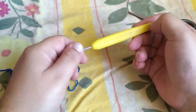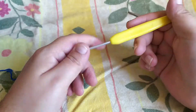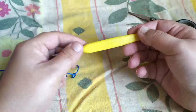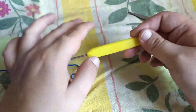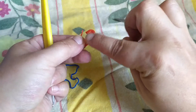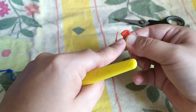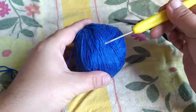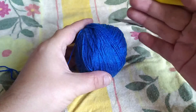Bonjour et bienvenue sur la chaîne Création d'Aurélie. Aujourd'hui dans ce tuto, je vais vous montrer comment faire une magnifique cloche à fromage, ou à gâteau, ou à fruits. Pour cela il ne va nous falloir pas beaucoup de matériel. On va partir sur un crochet en taille 2 et demi, une paire de ciseaux pour couper le fil, un petit anneau marqueur, et bien sûr du coton bleu roi marque Cheval Blanc. Vous pouvez utiliser une autre marque, le principe reste exactement le même.